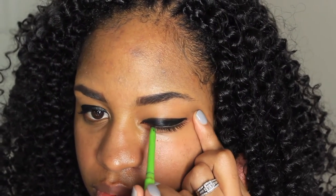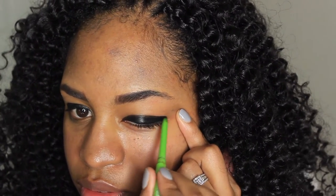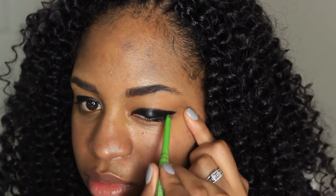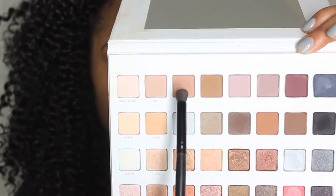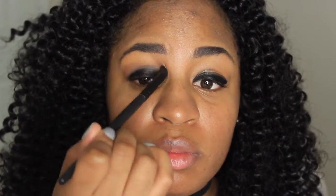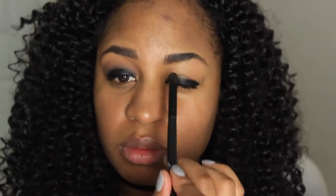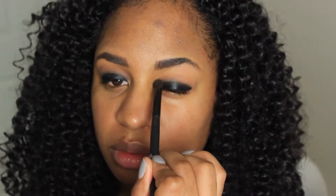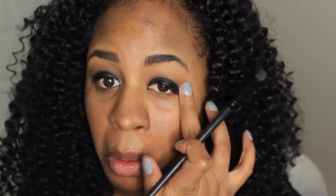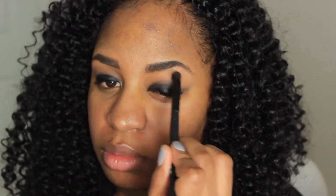Going to lean it down, outline shot. We're using this beautiful color here by Lorac. Blending this in here, I live for it, blending it all in there. Make sure it's all right, almost perfection — gotta do right.